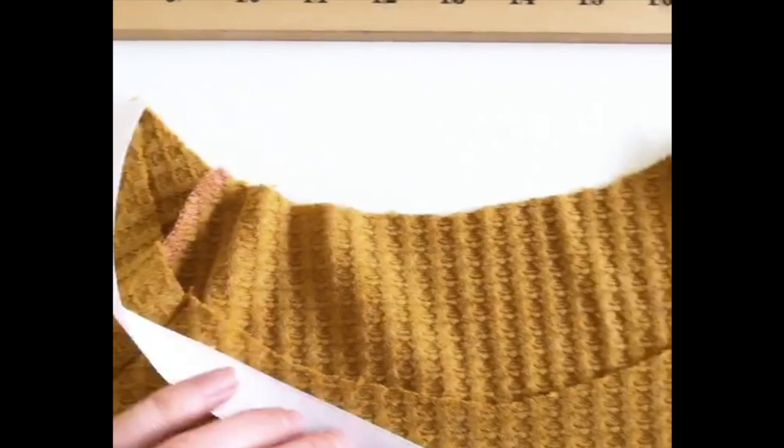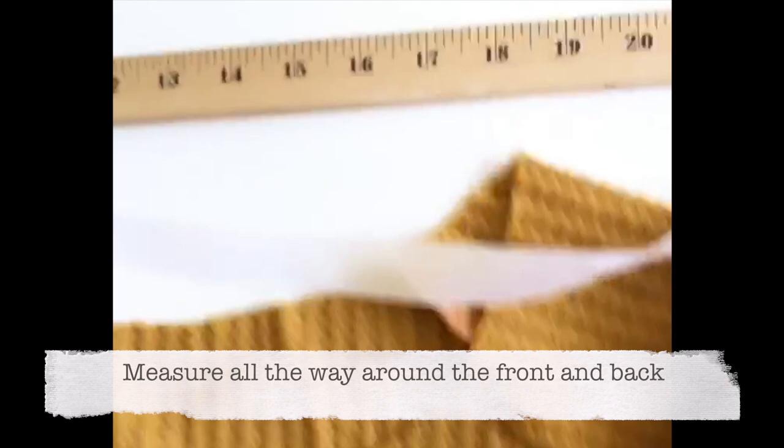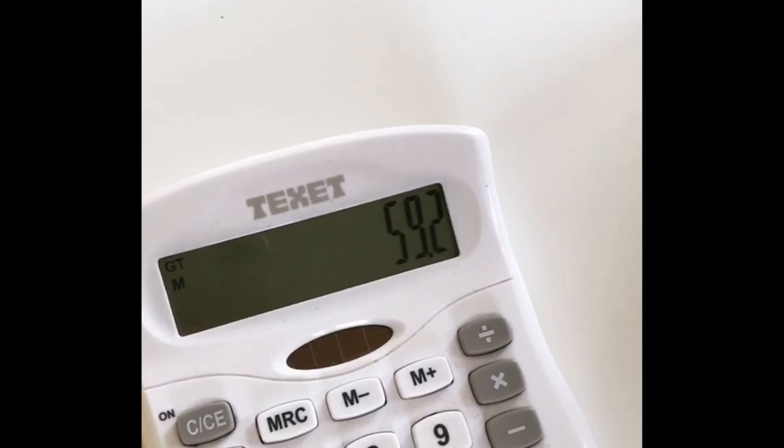Normally I'd measure around the neckline with a flexible tape measure, but I've left mine in the sewing room, so I'm using some non-stretch woven ribbon and then measuring that. The ribbon goes all the way around — it measures about 74 centimeters. Now I need to make sure the neckband is about 80% of that total length, which comes to just over 59 centimeters. I'll make sure the neckband measures that length.